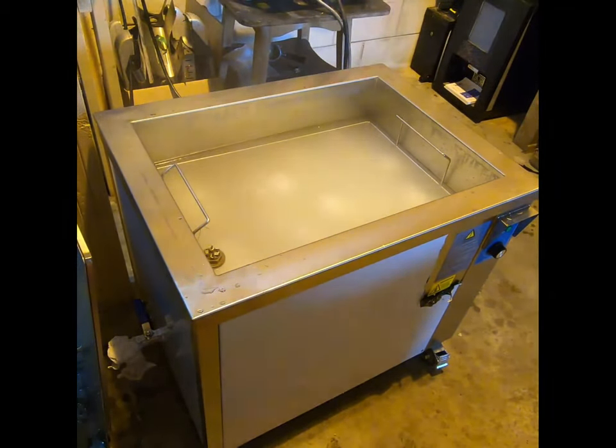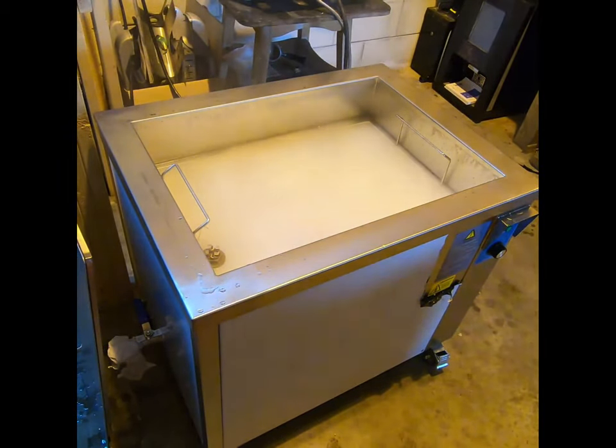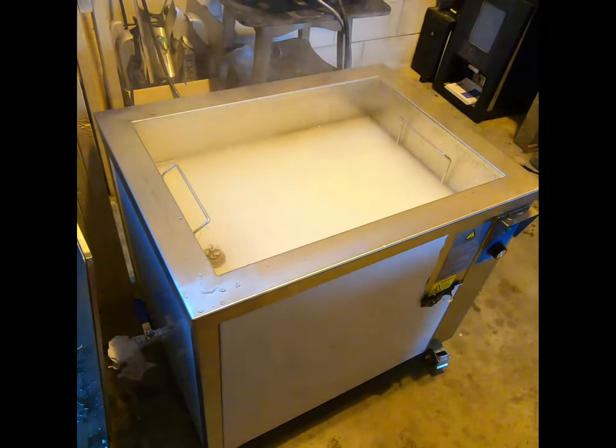Here you can clearly see the cleaning process switched on within the tank. The agitation within the tank is so powerful it begins to distort the camera's ability to record. At this point we replace the lid and allow the cycle to complete.